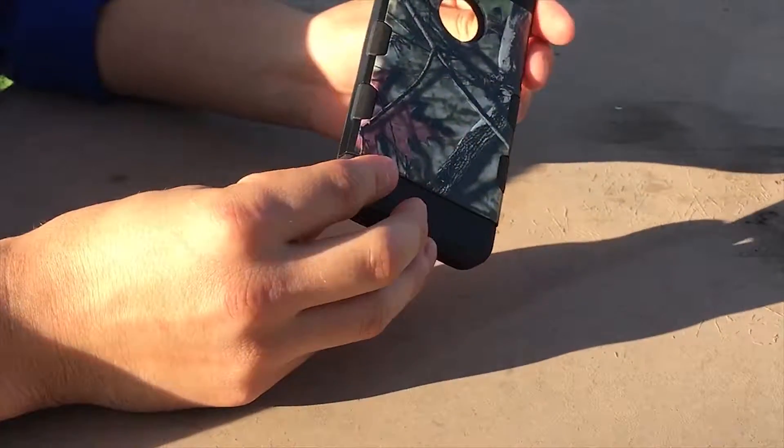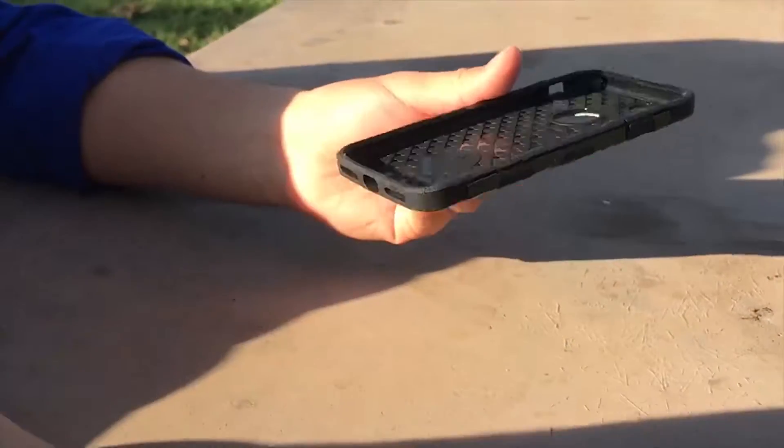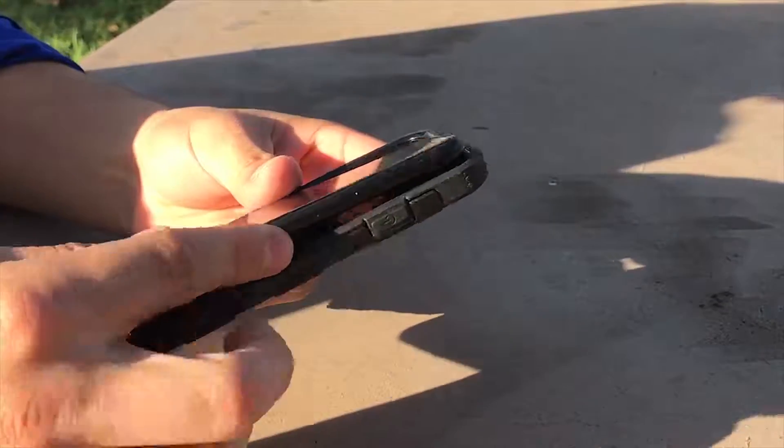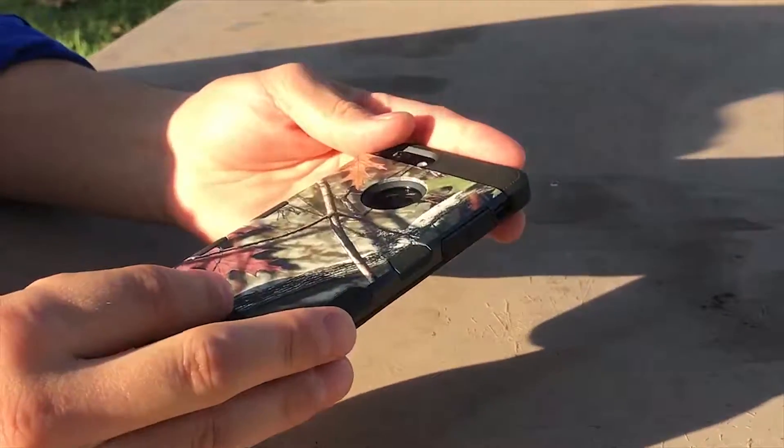As you can see, the case is real slim. It's a two-piece hybrid case but it works as one. You can just snap in the phone real easily — no hassle, just real simple — and you're ready to go.